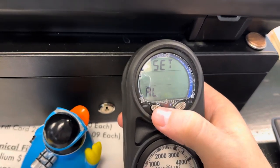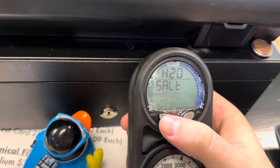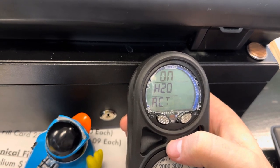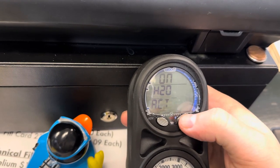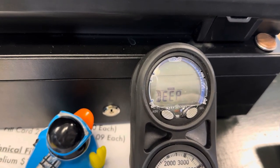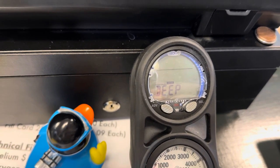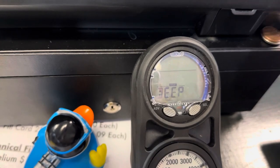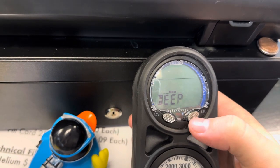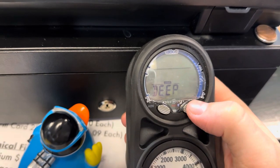You can set your alarms — depth alarms, time alarms. You can set utilities. Are you diving saltwater or freshwater? Keep it on saltwater; it's a little bit more conservative. Water activation, you want to keep that on. Imperial. Deep stop — this is what we talked about in the classroom. If you're diving 100 feet and you want to stop at 50 feet for a couple minutes, this is an option where it'll tell you to stop at 50 feet. I typically leave that off, as it doesn't really help from a physiological standpoint, but it is a good idea if you're going to adjust your buoyancy.